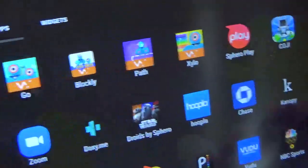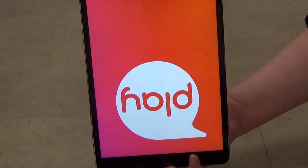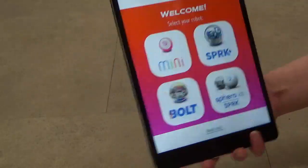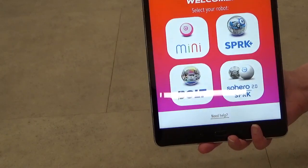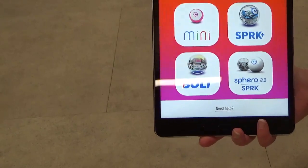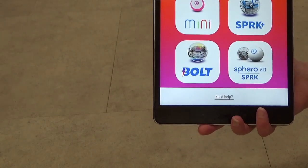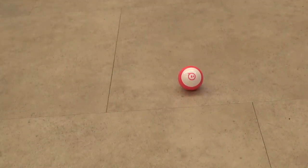We are going to access the Sphero Play app right here. This is basically the interface you get. The Sphero Play app is used to control the Sphero Mini, the Sphero Spark Plus — which they no longer make — the Sphero Bolt, and the Sphero 2.0 and Sphero Spark, which are also no longer made. We are going to connect the Sphero Mini.